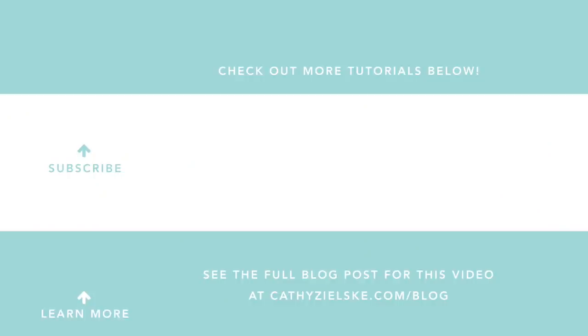Thanks so much for watching today. I would love to have you become a subscriber to my YouTube channel. If you do subscribe, be sure to hit the bell below the video so that you don't miss the next time I post. Here are a couple other videos that you might be interested in watching. Thanks so much and have a great day.